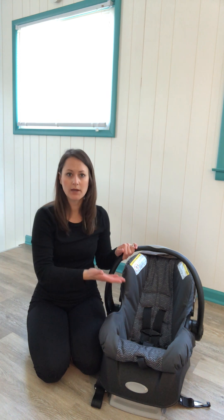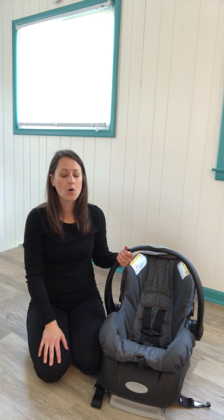This is a rear-facing only seat. New York State law says you must keep your child rear-facing until at least two years old. Most children will outgrow an infant car seat before age two, so at that point you'll need to look into a rear-facing convertible or an all-in-one seat. We recommend keeping your child rear-facing for as long as possible — they receive the most protection facing the back of the car — until the child exceeds the height and weight limit of their rear-facing seat.